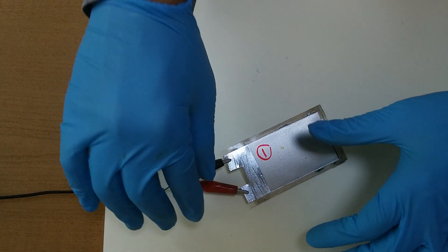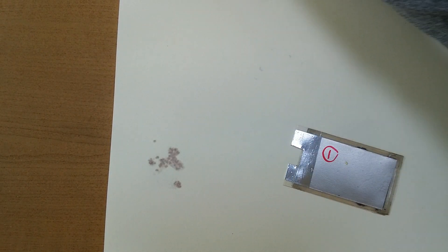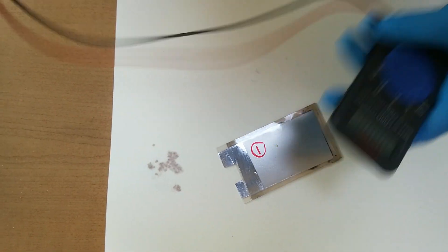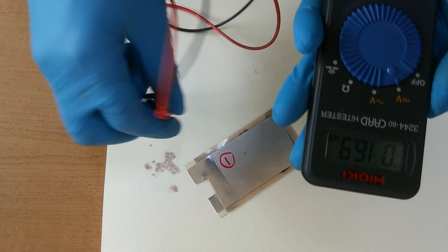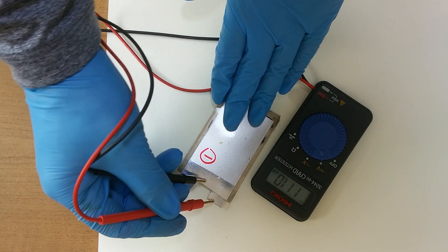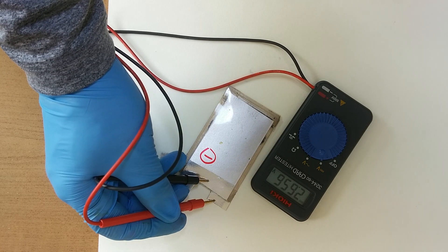I charged this battery enough. It's at 2.6 volts and the voltage also drops.